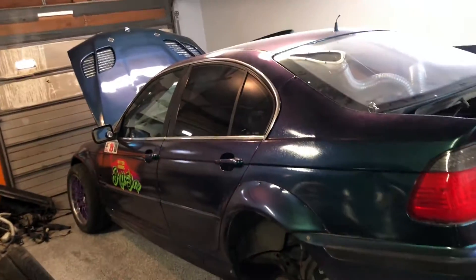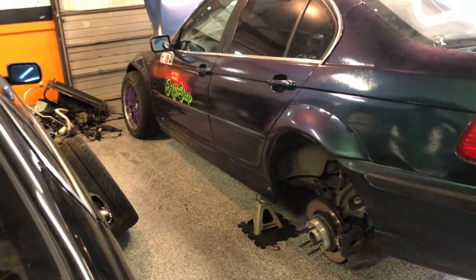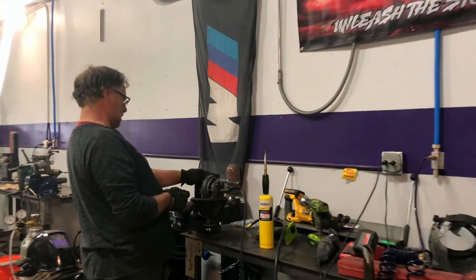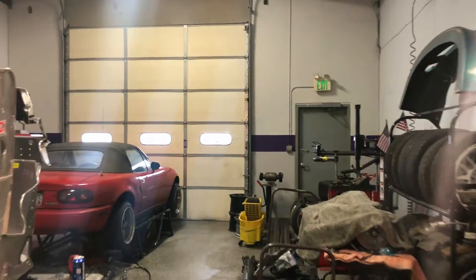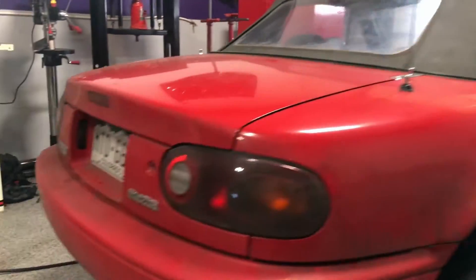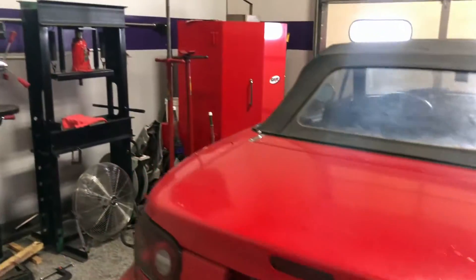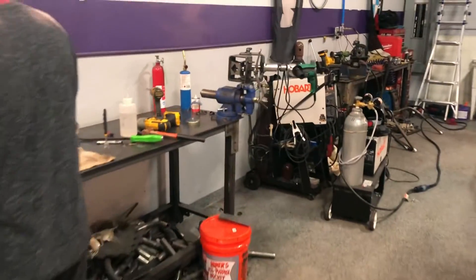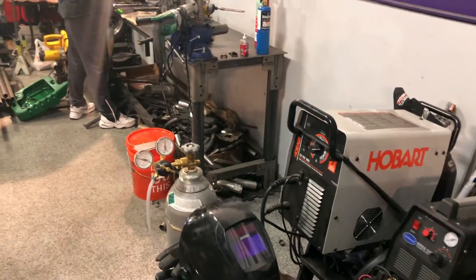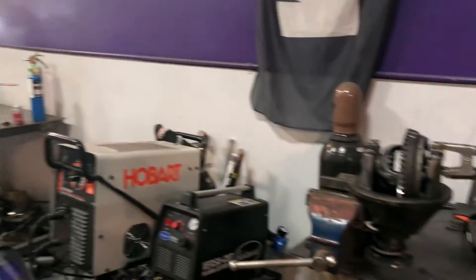I'm going to get packed up, head down to the shop, pick up those other parts, and see if my dad needs some help with the Miata he's working on. Just got down to the shop — we've got a customer car in here, pretty simple job, just pulling the diff and welding it. Dad came in this morning and got the diff out, cleaned it with acetone, and is making some plates to plate it.